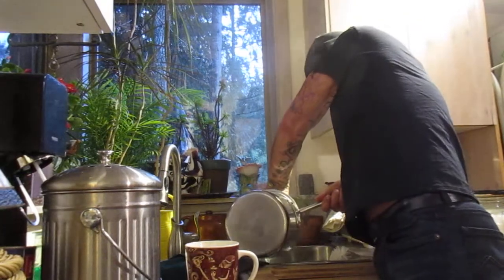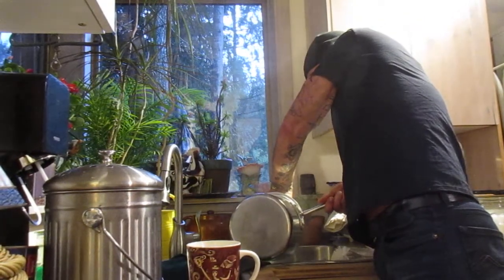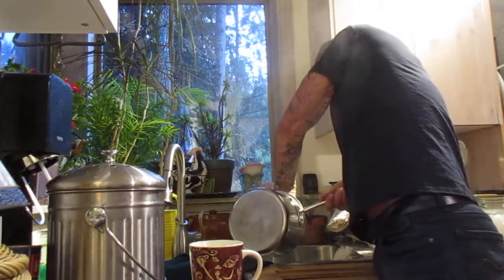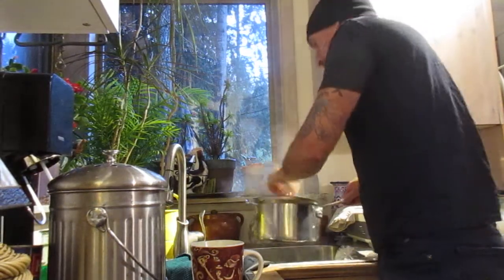Also, when you're boiling pasta, throw some salt in the water. I always throw a bit of salt in the water. Okay, good enough.